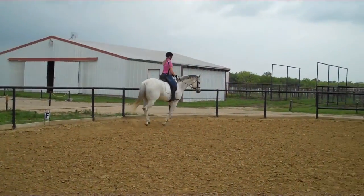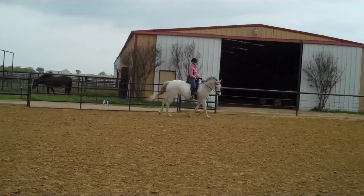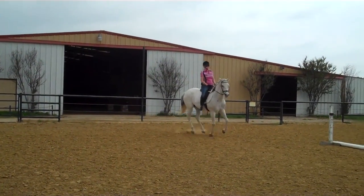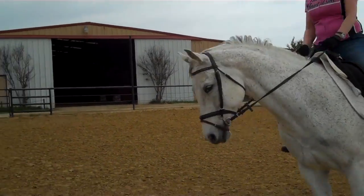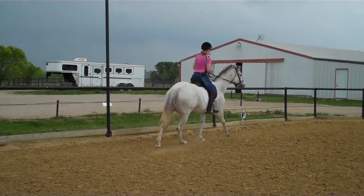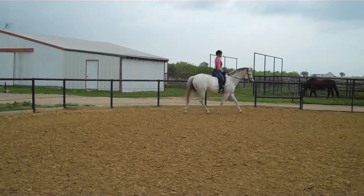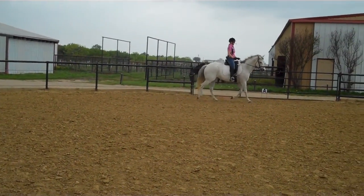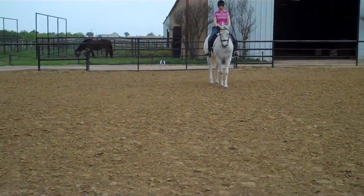Now just sit up. Left rein. Left rein. Left rein. Circle in front of me. Left rein, left rein — and then come all the way to walk. Left rein, left rein. That's it. Good — all the way to walk with her.